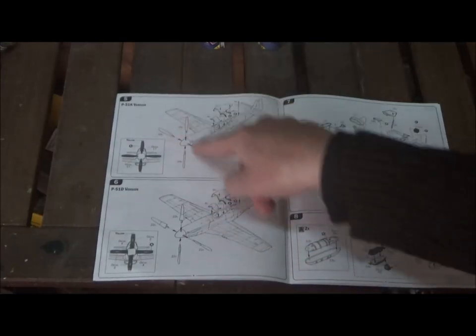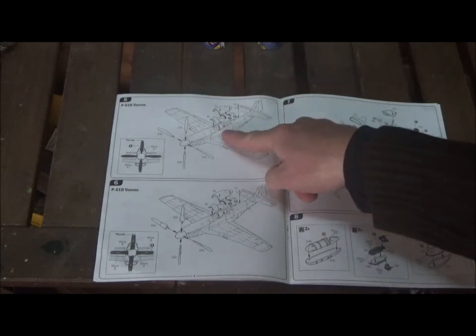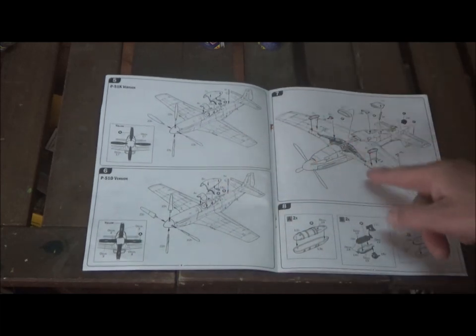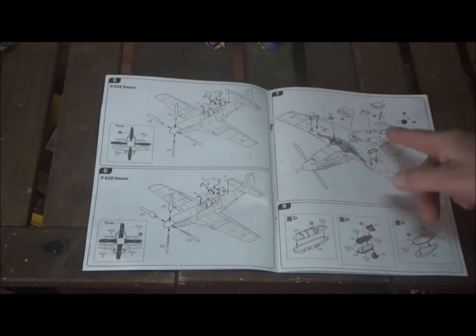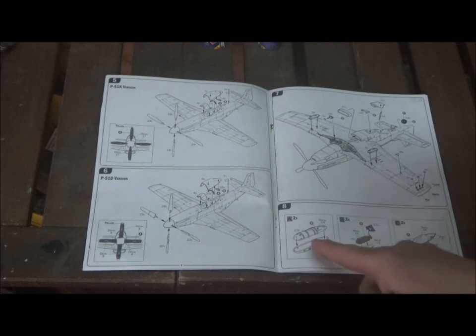Step five: we put our propellers on and put the cockpit together. This is the K version, this is the D version, and you have your options between them. Step seven: we have the fuel tank pylons, this intake, this exhaust, and the tail wheel. We also have our lights, and then instructions on building the fuel tanks, bombs, and other ordnance.